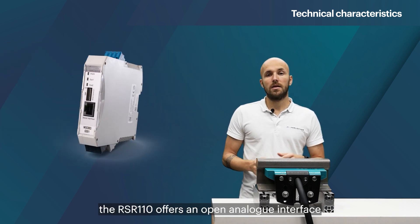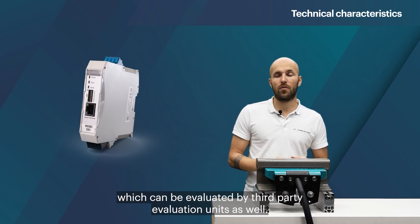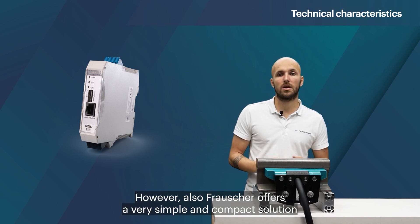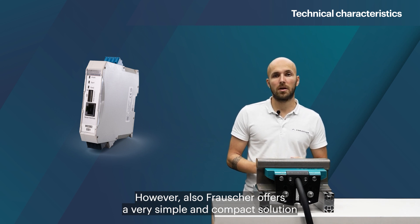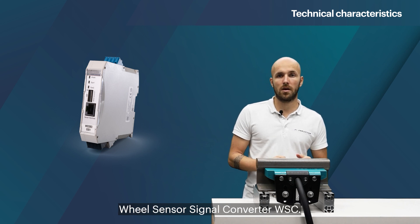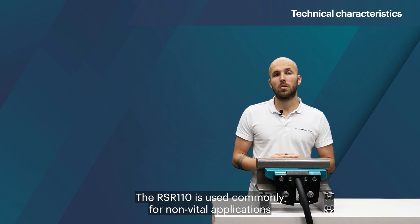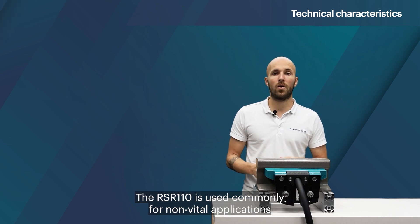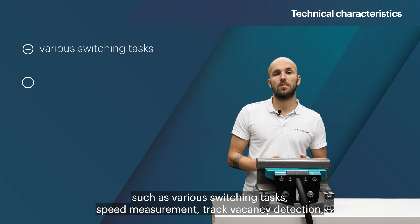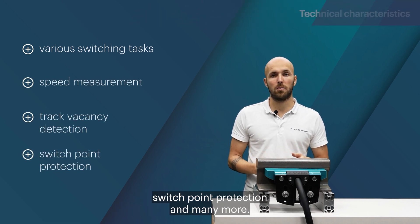Additionally, the RSR110 offers an open analog interface which can be evaluated by third-party evaluation units. However, Frausher also offers a very simple and compact solution for signal processing in the form of the Wheel Sensor Signal Converter WSC. The RSR110 is commonly used for non-vital applications such as various switching tasks, speed measurement, track vacancy detection, switch point protection, and many more.